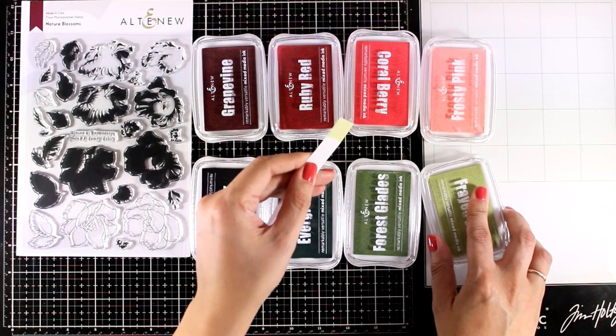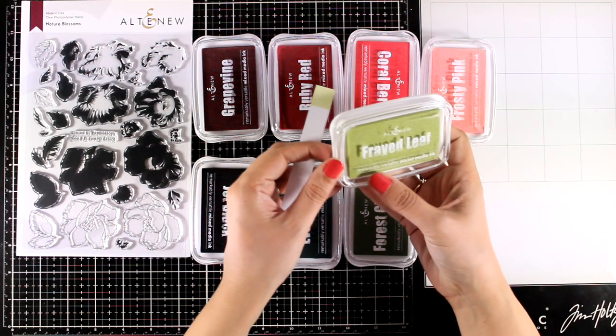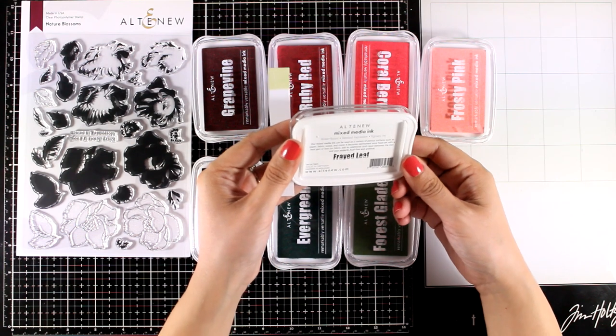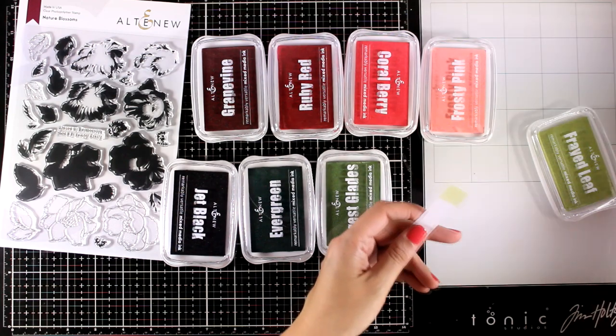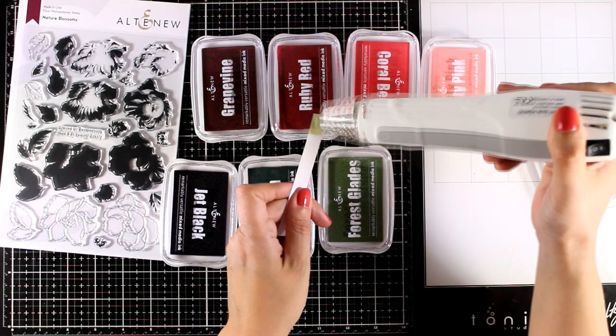They take a few minutes to dry but they are totally worth it. Just make sure that you don't run your fingers over the ink before it is completely dry, or otherwise you will smudge it.